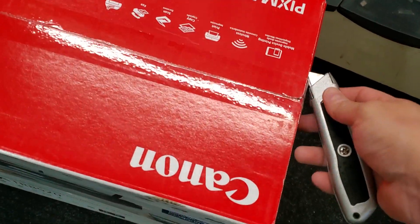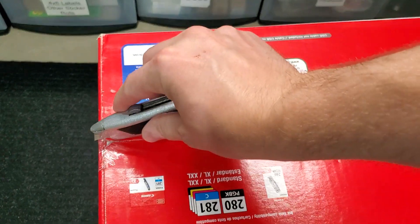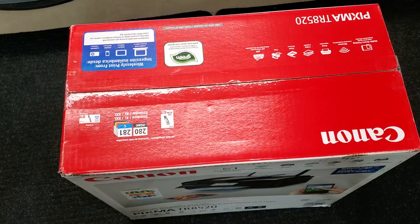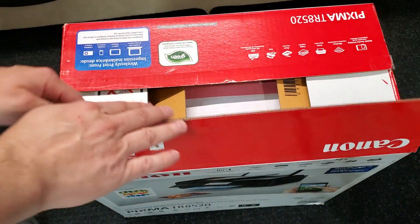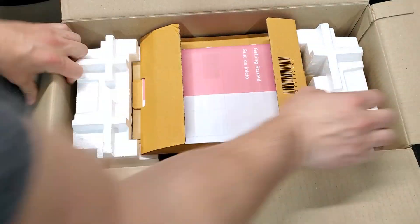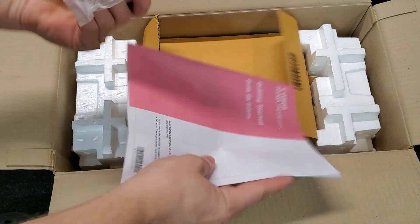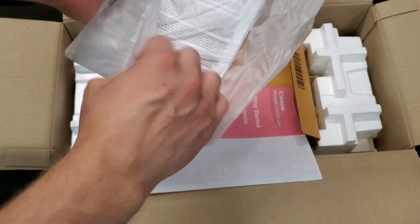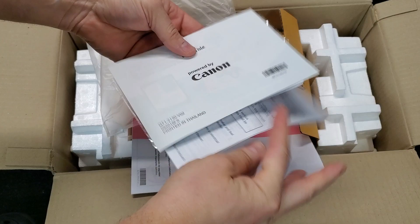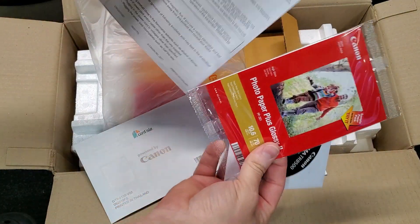So we have the quick startup guide, there's a CD in here with setup software, and some photo paper.